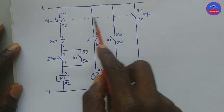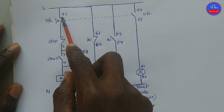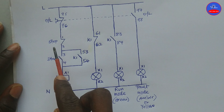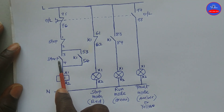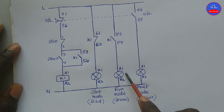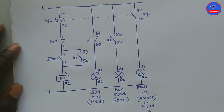These are the auxiliary contacts on the overload. This is 95-96, which is normally closed. 97-98, which is normally open. Stop button. Start button. K1, which is the main contactor. Stop indicator lamp, which is red. Run indicator lamp, which is green. Fault indicator lamp, which is amber or yellow.